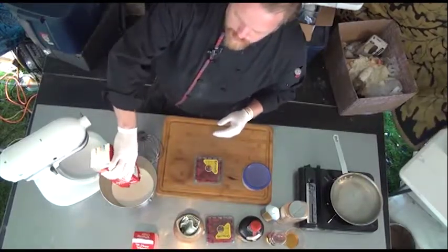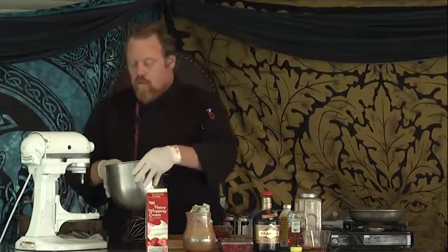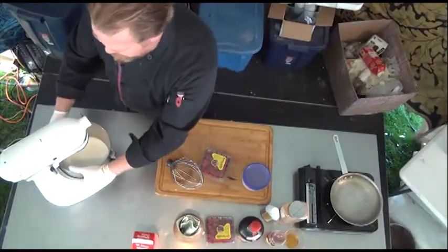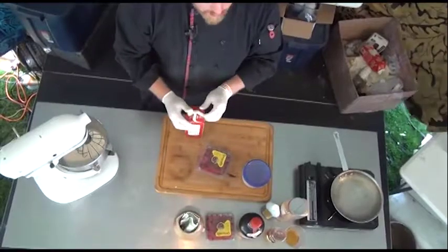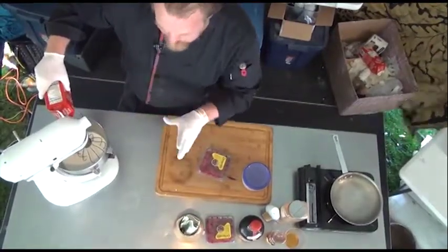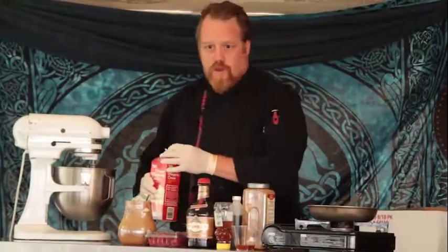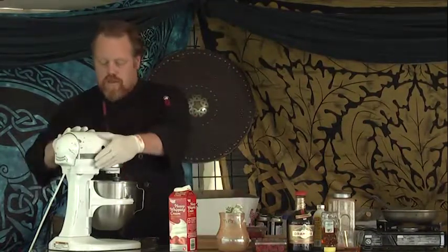We're using heavy whipping cream. One thing I want to talk about is the dairy aspect in Scotland, Britain, and Ireland. They would use double cream instead of the heavy whipping cream we're using. All of their cream, their butter — most of them are 3% more milk fat and 15% less water per volume than anything we make here in the United States. Their double cream is 3% more milk fat, so it actually has a creamier flavor. If you really wanted to mimic it, you could mix heavy whipping cream with crème fraîche — a little combination of that would get it up to the way they would have theirs.